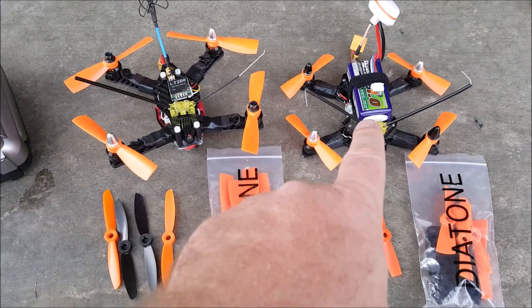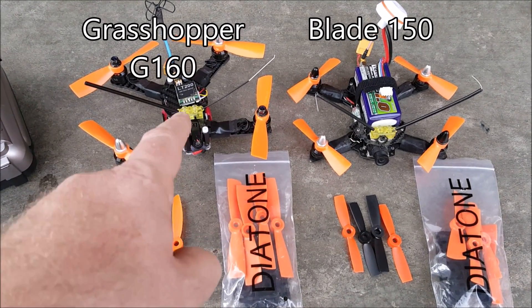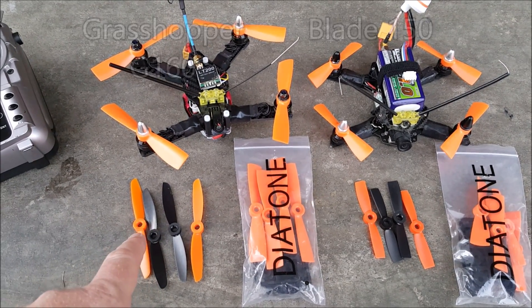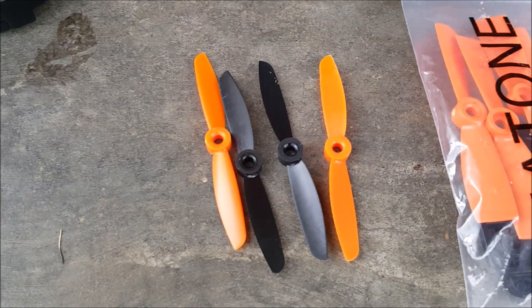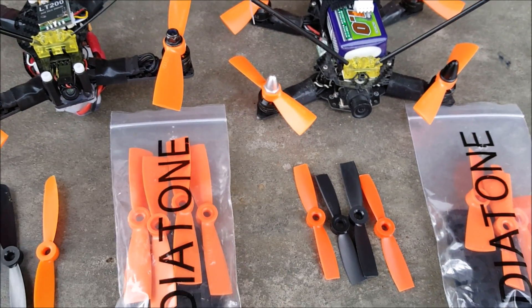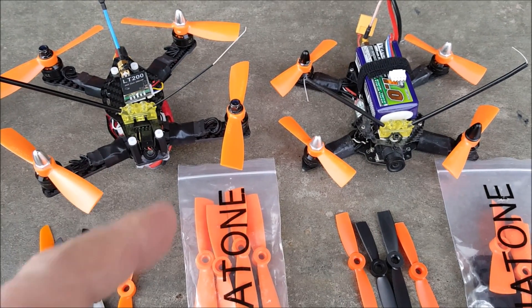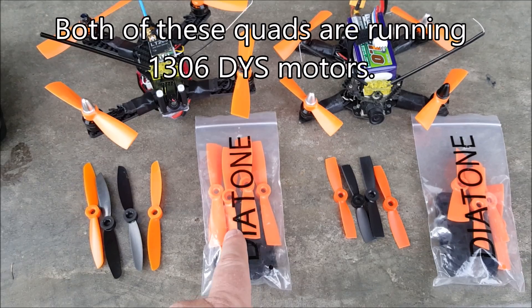Here are a couple of my smaller quadcopters — this is a Blade 150 and this is a Grasshopper G160. I've been flying these with normal 4045 propellers, not cut off or anything. These are the same propellers but cut down to fit the Blade 150, which uses three-inch props, while this one uses four-inch props. Anyway, I was sent some Diatone bullnose props to try out.